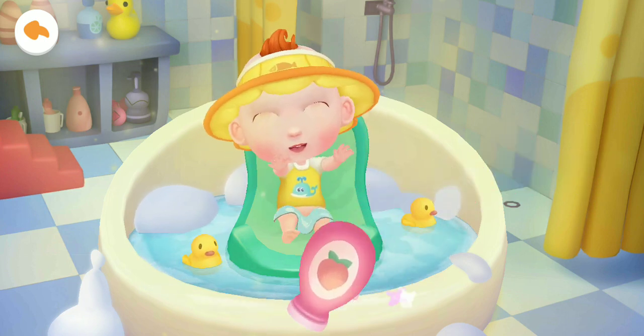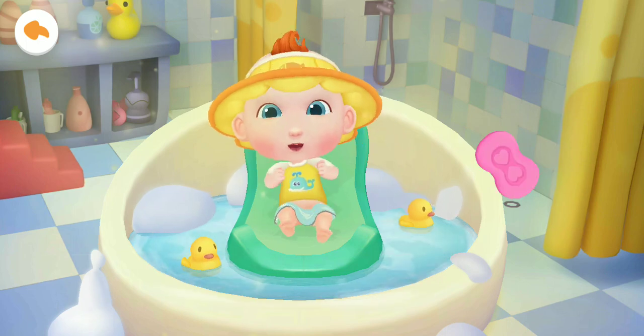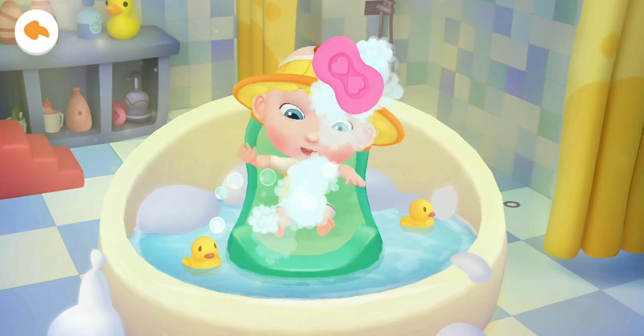Let's add some fragrant lotion that guards against heat rash. Let's apply some soap to wash Jojo cleaner.